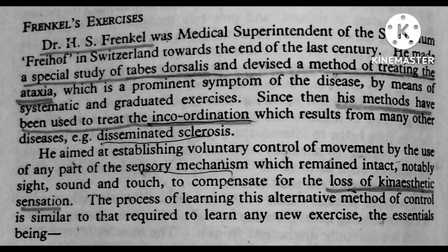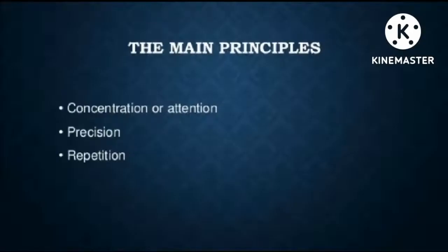Hello everyone, in this video we are going to talk about Frankel's exercise. Dr. H.S. Frankel made a special study on Tabes dorsalis and devised a method of treating the ataxia. His methods have been used to treat incoordination and loss of kinesthetic sensation. The main principles of Frankel's exercise are